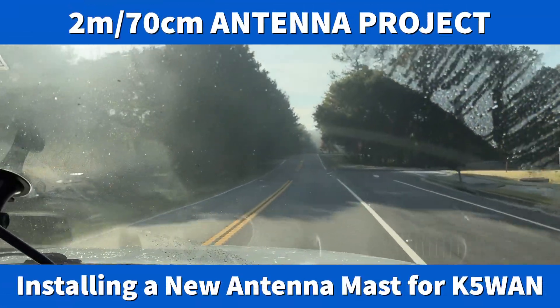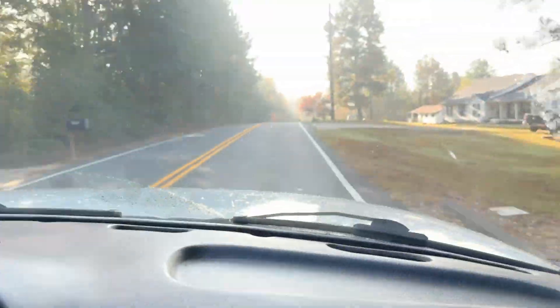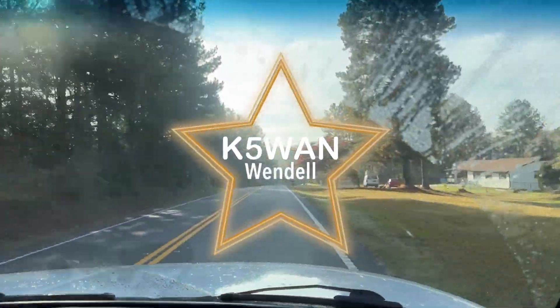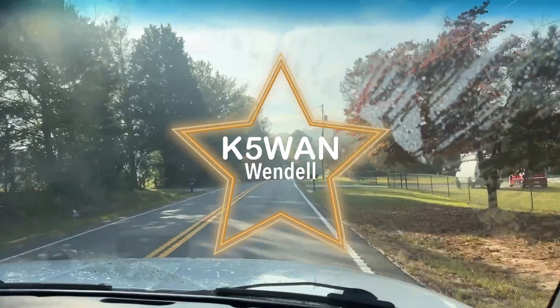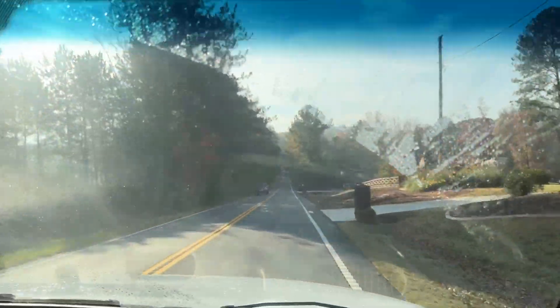Hey all, N4HNH here with my son Joshua. We are headed to K5WAN — that's Wendell Neal. We're going to his shack, his house, to do some antenna work.